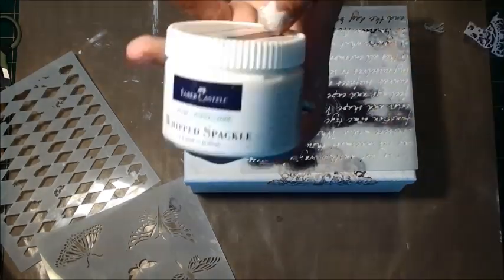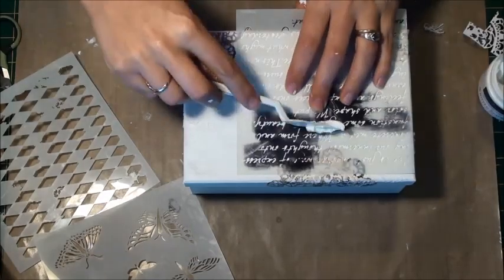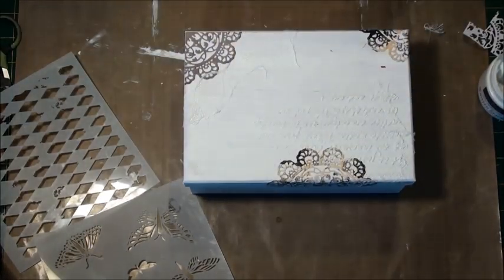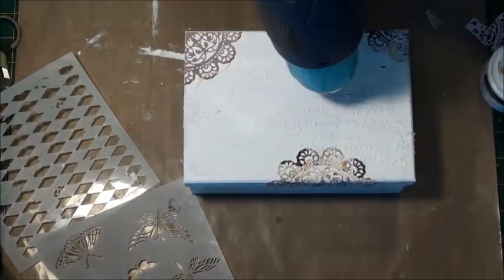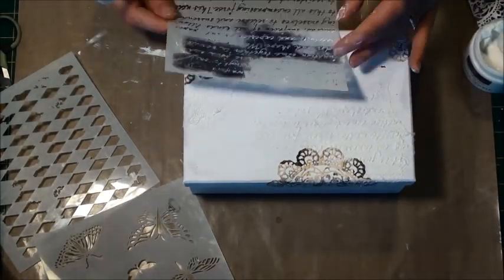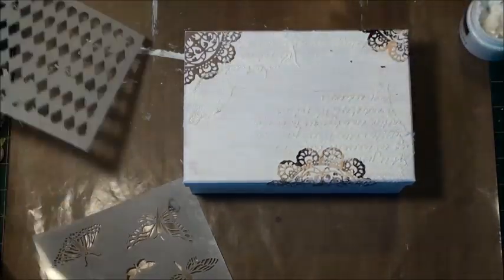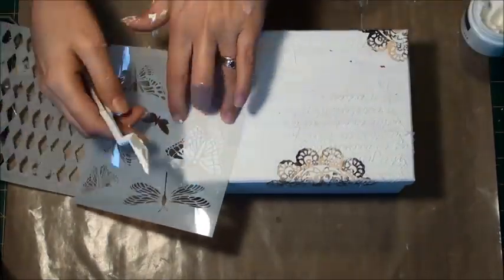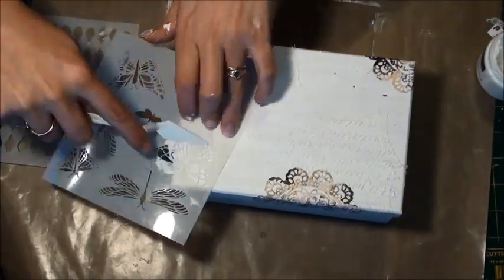Now I'm taking my Crafters Workshop stencil and my Faber-Castell whip spackle — you saw it zooming past there — and I'm literally just using a palette knife and smearing it through. It's a really thick consistency so it's very easy to use, and I find it doesn't slip under the stencils as much as something like gesso would. Going in for a second try here.